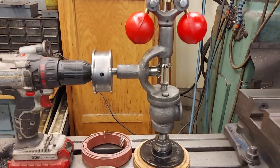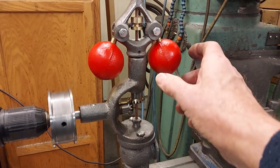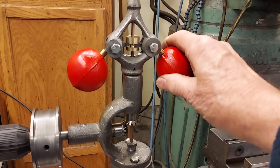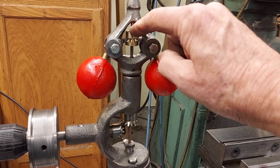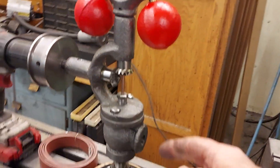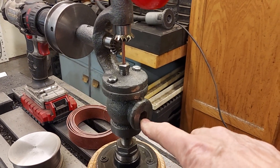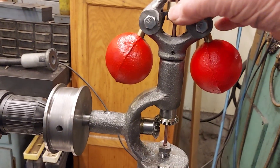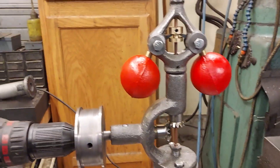I'll run the drill here to demonstrate the action of the fly ball governor. When I spin the drill — or on your engine — the balls will fly out and this part here pushes a balance valve down inside the valve body, and that slows down the steam engine. It's all adjustable; there's a set screw right there and that's how it works.